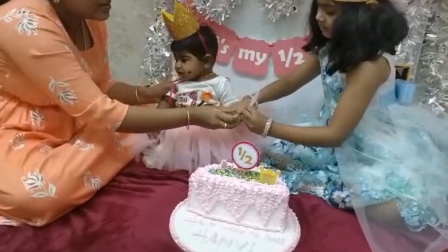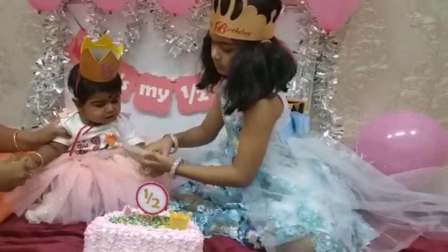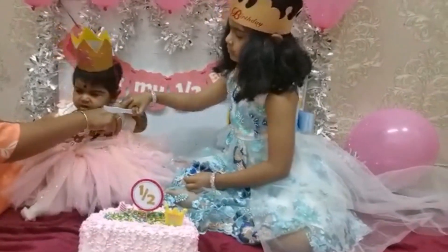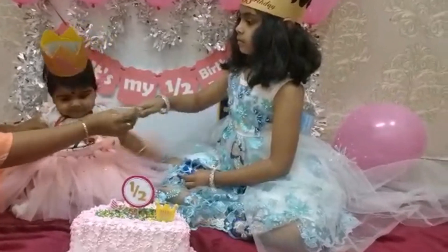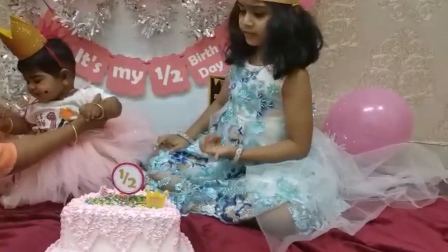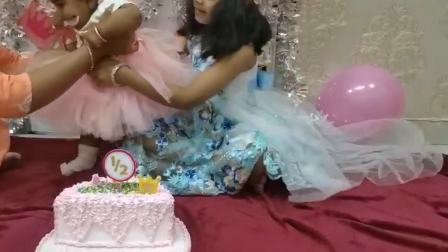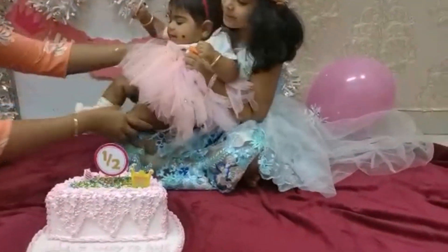Cake season: add 10 calories, red velvet cake, add 10 calories. I am going to put the juice in the fridge.